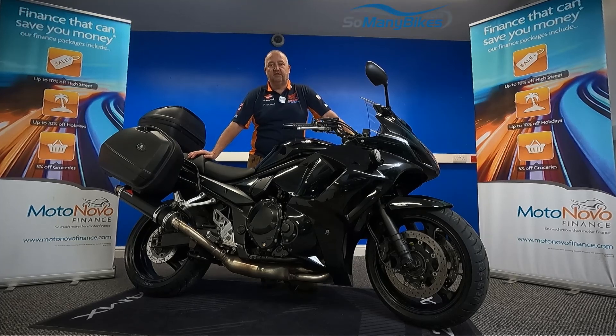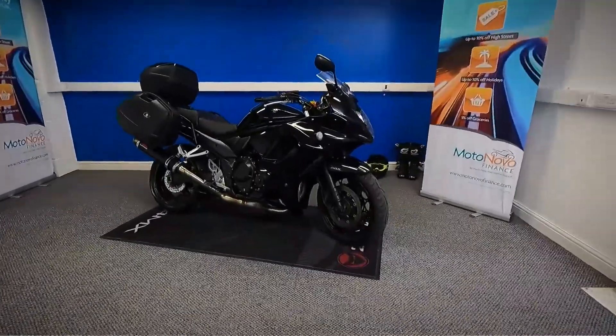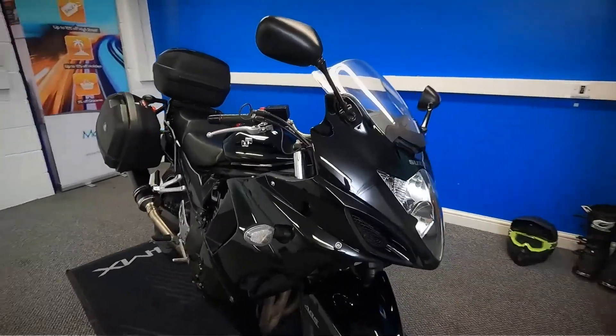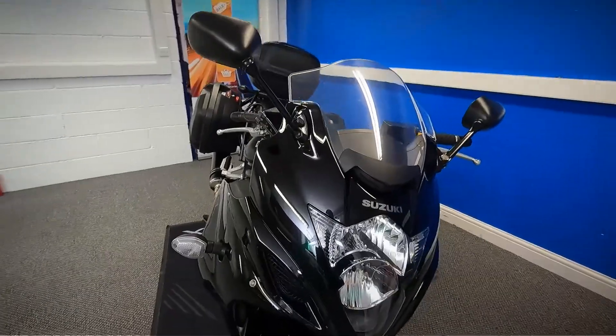We're going to take a look at this 2016 Suzuki GSX 1250. We're going to grab the camera and have a good close look around the bike for you. It is HPI clear and it does come with a spare key in the pack. We'll start at the front and work all the way around the bike to get a good look at the condition of it.